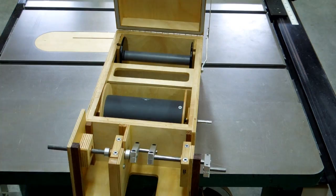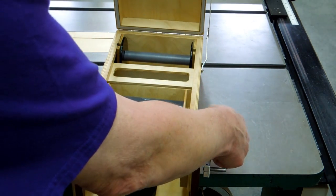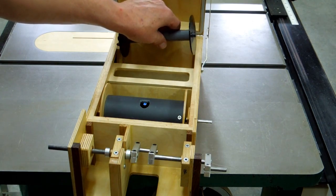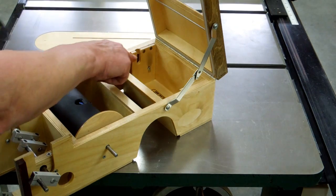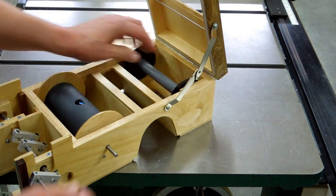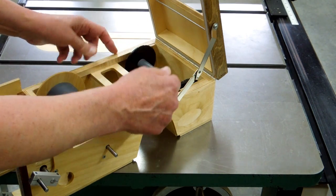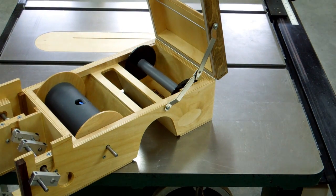The take-up spool was mounted. I used a straight shaft to get the bearings in alignment, put the spool in, and made sure it turns freely. This piece is an empty spool I got just to be able to set this up. There's a little spring right here that keeps the spool pushed over to one side, so that your music when it comes off will be aligned with the tracker bar every time you put a spool of music in.